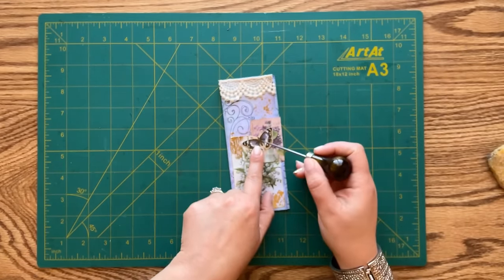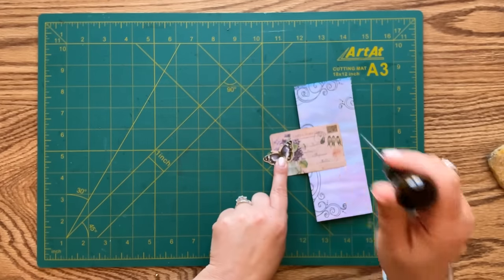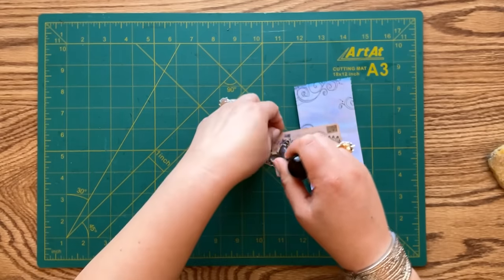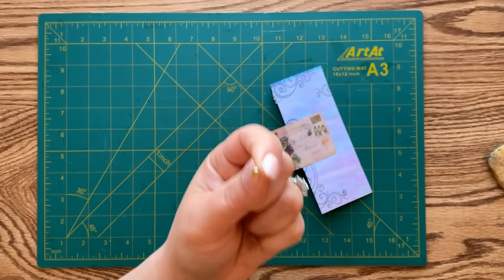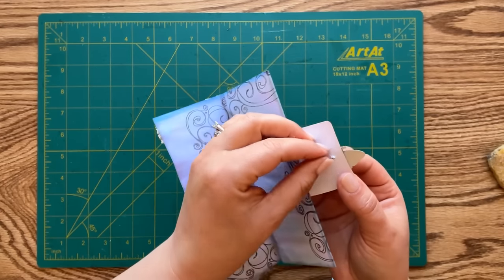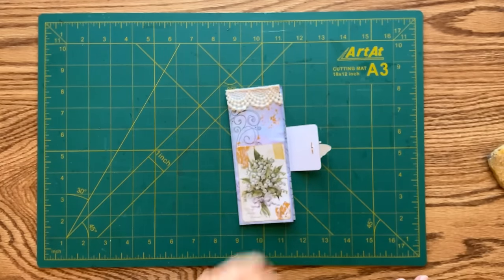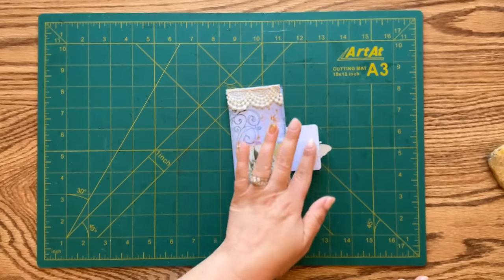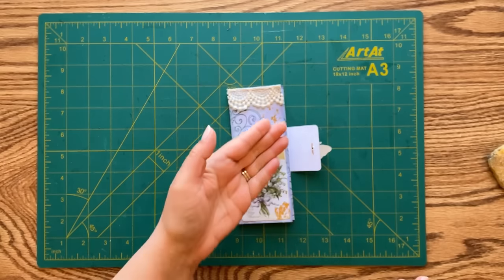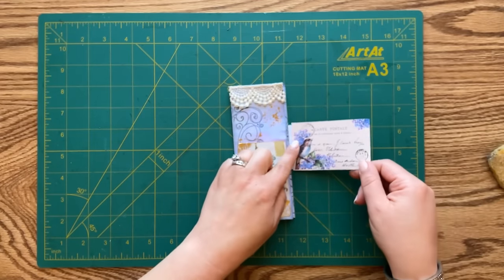The butterfly will go right about here - I'm using an awl to pierce the hole through the butterfly and through the flap, opening that up so I don't pierce through my entire folio. Now I'll put the brad through the hole and open the prongs in the back. I don't like this white part of the flap so I'm going to cover it up - not only will it cover all that white paper, but it will also cover the prongs for a nice finished look. I'll use another piece of ephemera, cut to size.